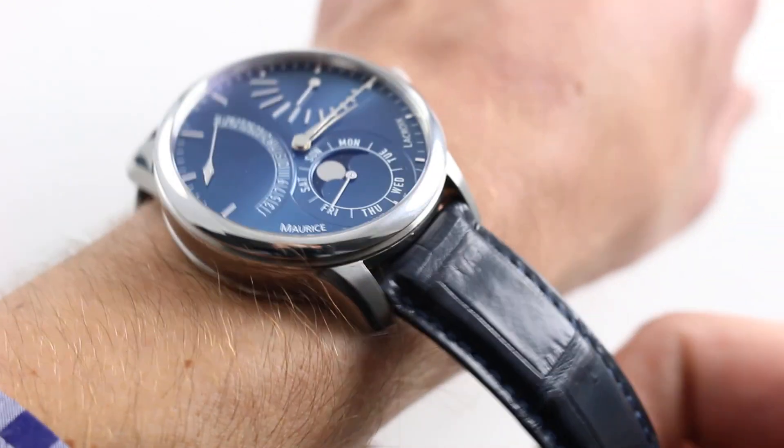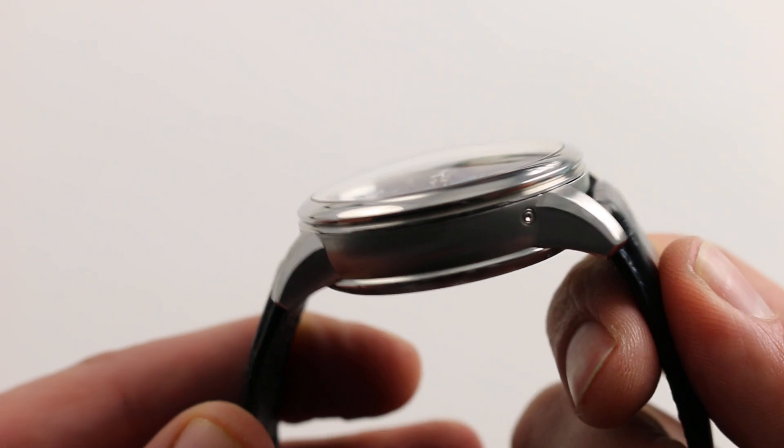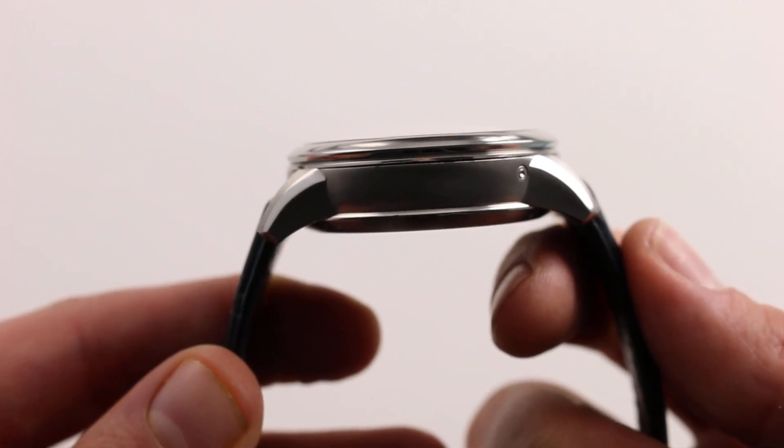It's important to note that those lugs are extremely close-cropped. When you see them from the side, you can see they actually jut out before the end of the case and curve down sharply, so this watch really does sort of curve around the wrist. It has a little bit of effective camber because of the lug shape.